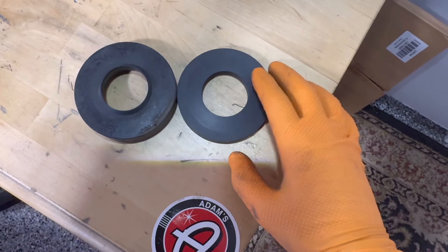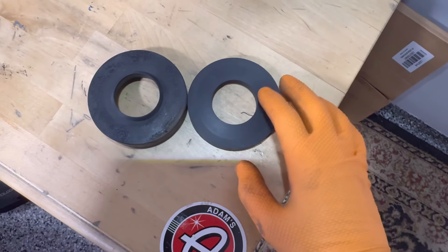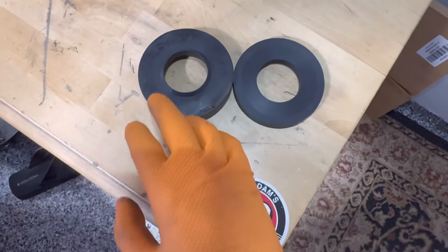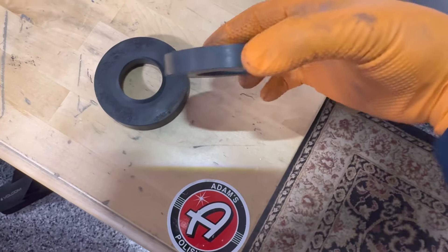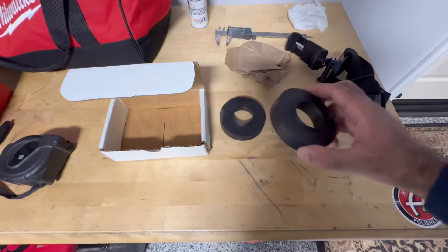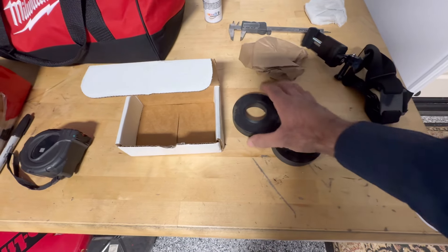These are the new pucks from the G80 flat G8X platform, which EMD said will work just fine on the F8X. So hopefully it lowers the car just the right amount. Alright guys, the old pucks are out and the new ones have been installed.